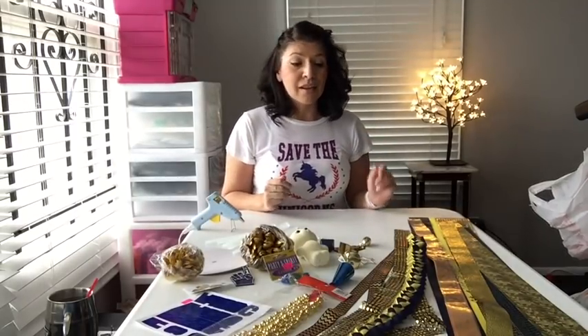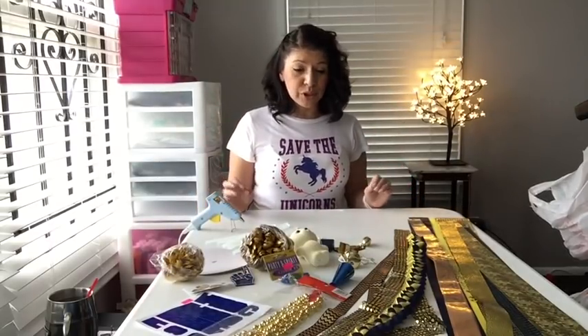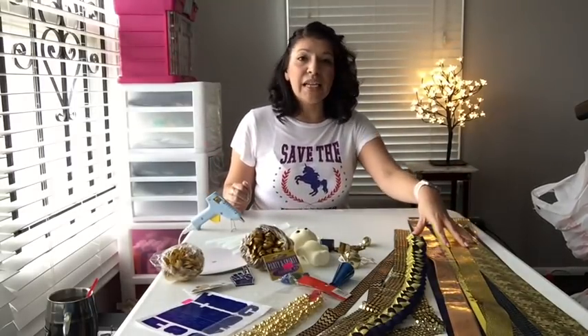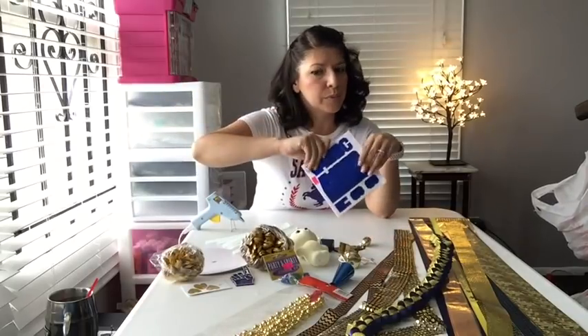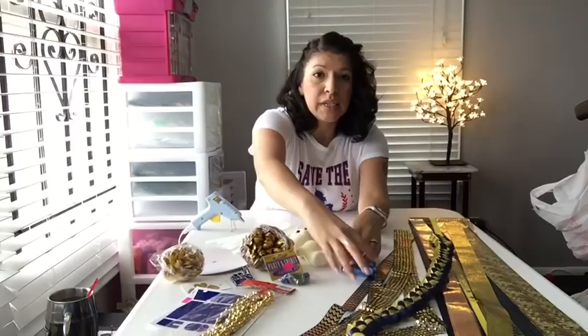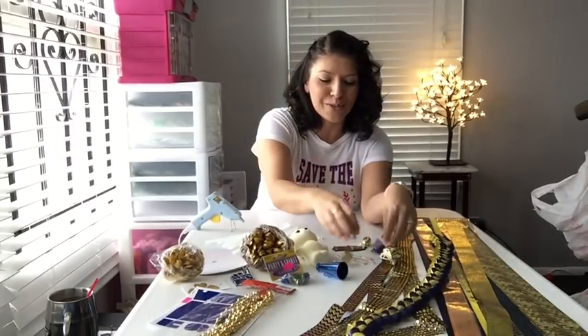First things first, homecoming season is a big season for Texas. We go huge for homecoming. That's why you're pushed back a little bit further than I'm used to, so that you can see all the goodies that we're going to be putting together. Everything you see here, you will need. We need a ton of ribbon, we need braids, we need letters for our lady's name, we've got to be able to spell out homecoming, some beads, we need some trinkets, we've got to have our bells, our cowbells of course.